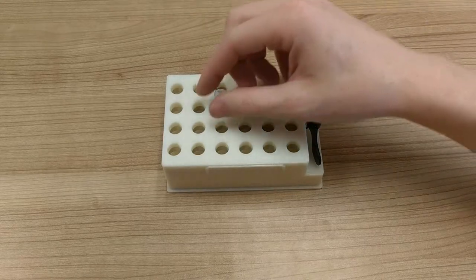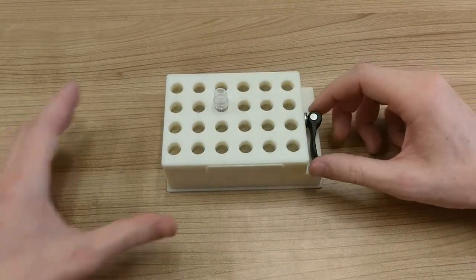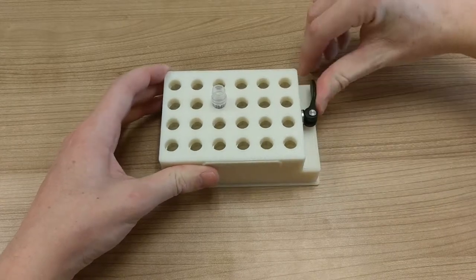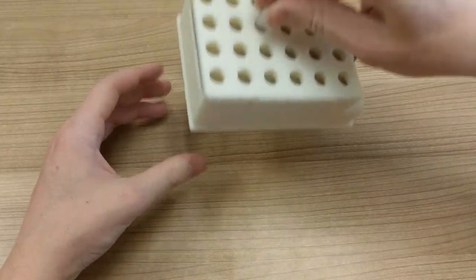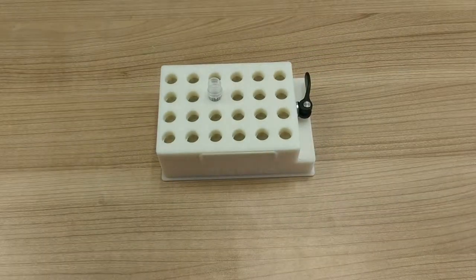Simply load the rack and tighten the cam lever to secure the tubes in place. The cam lever pulls an aluminum slider about 1mm, applying a shear force to the tube that prevents movement. Since the slider is aluminum, it has high strength and durability to resist wear damage from repeated use.